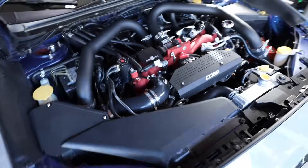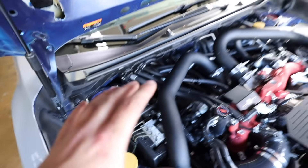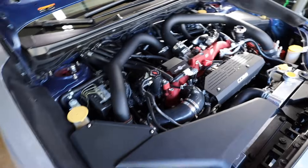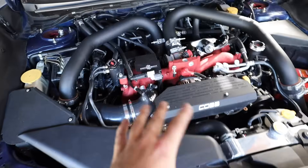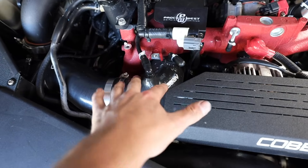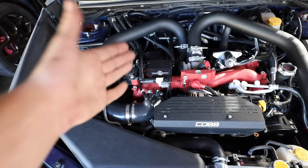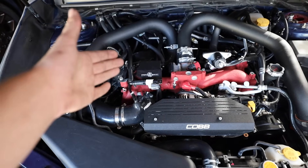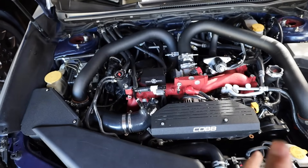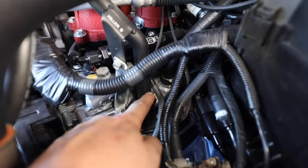Just like the EG33, the EJ257 in my STI runs an IAG air oil separator. What an air oil separator does is separate the oil-air vapor from the PCV system before putting it back into the intake track. All PCV systems reroute PCV back into the intake, and you don't want to be sucking in that air because it's going to bring down the octane rating of your fuel. If fuel and oil vapor mix inside the cylinder, you can end up denaturing the fuel, which increases the chance for knock.